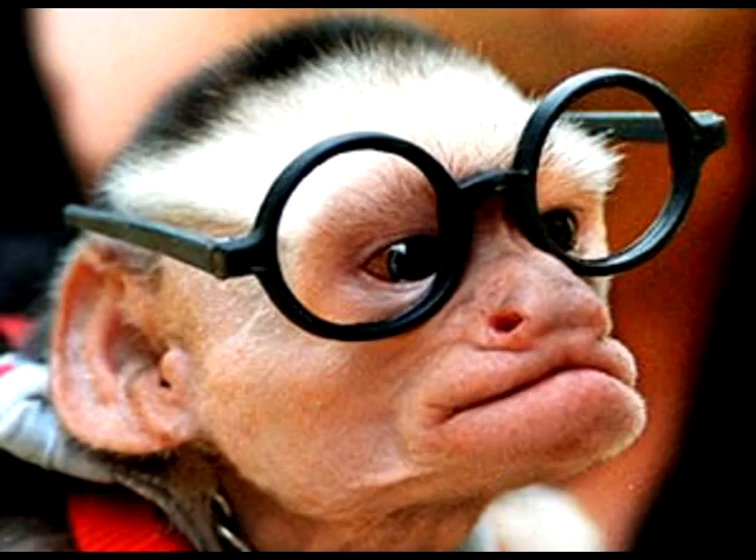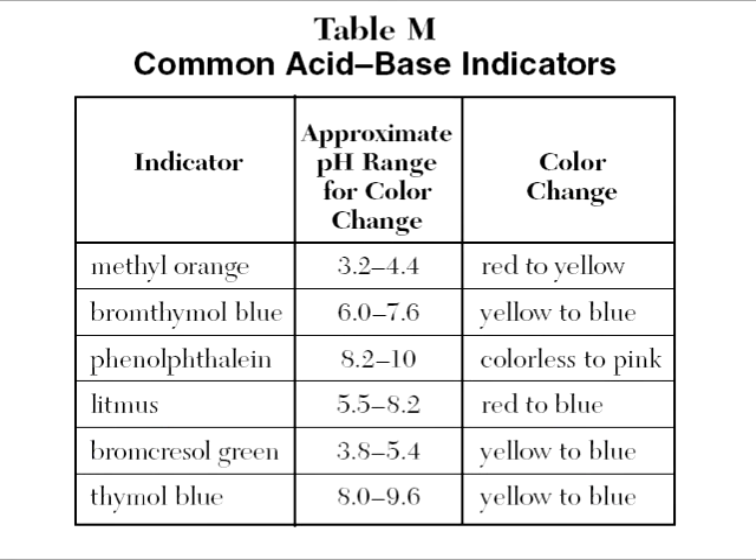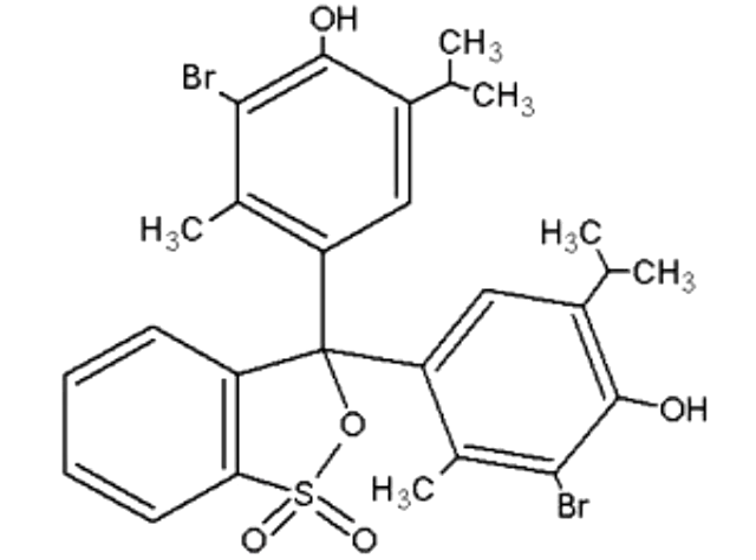Hey, I know right now which indicator I should use. The best of those that I can choose from — phenolphthalein or bromothymol blue.